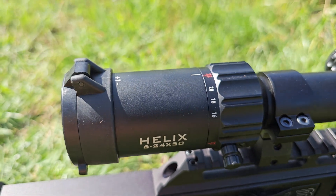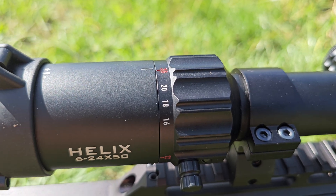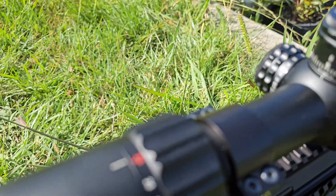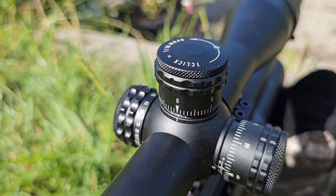G'day everyone. So this is the setup we've got today: FX-Impact Mark III, Element Optics Helix Scope, SFP — secondary focal plane — it's 6x24x50 and it's in MRAD. The reticle is calibrated at 24x, so that's what we've set it at, and the zero stop turret is currently set at zero, which has been zeroed at 60 metres.